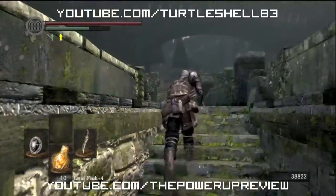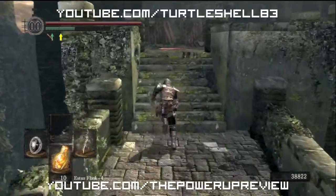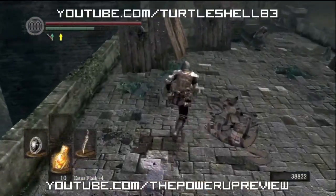We're looking forward to Halo 4 coming out. But this is just kind of a thank-you video to turtle shell — thanks a lot dude, I subscribed to your channel.